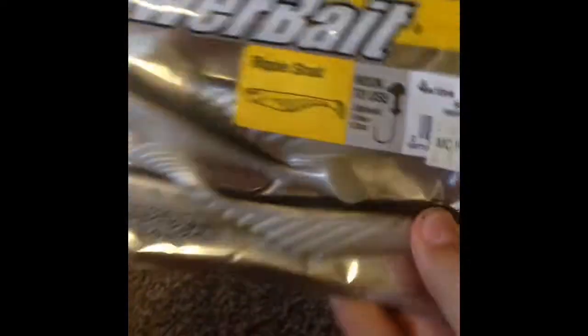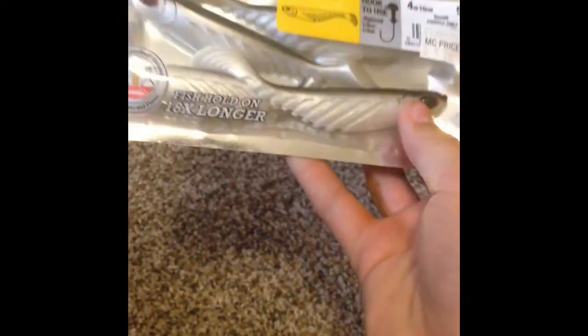Then we have this Powerbait — they're kind of like a fake minnow.